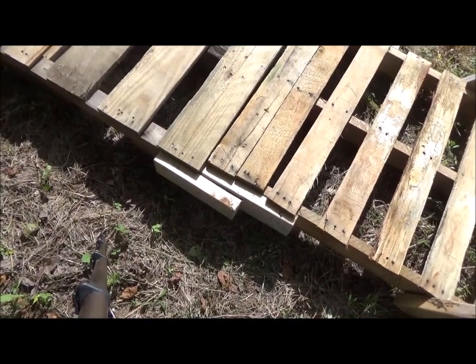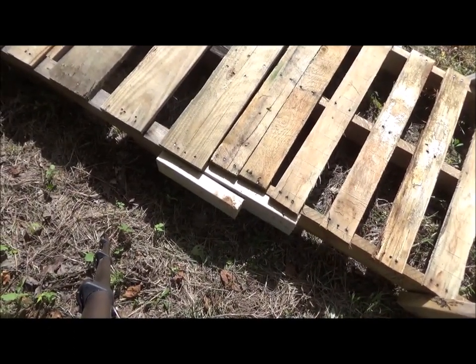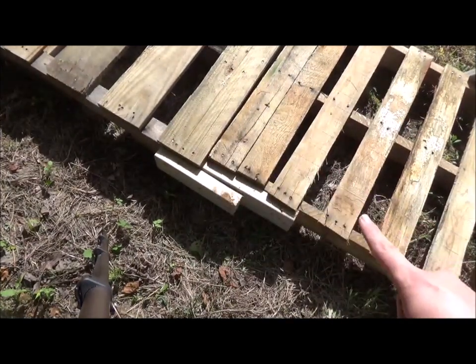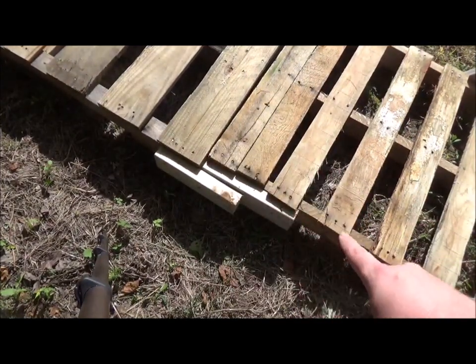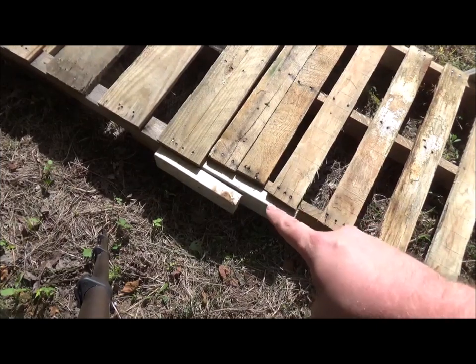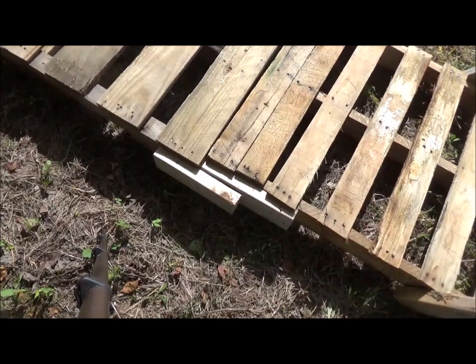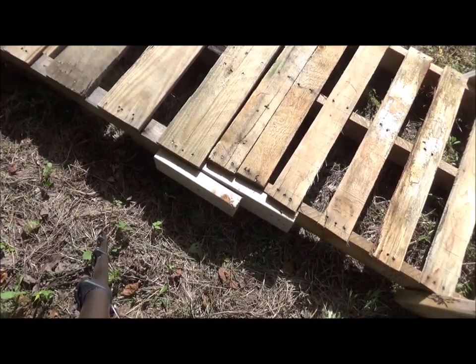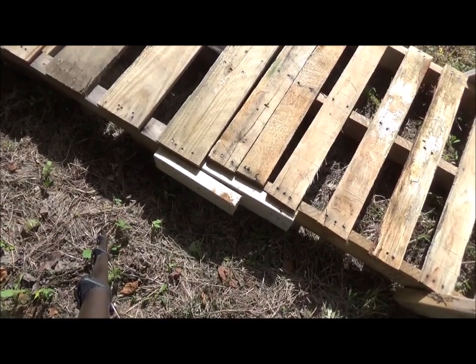A little improvised — adapt and overcome. This board is wider than this board, so I had to put in a spacer so that I could actually connect the two. Sometimes things don't go the way you plan them, you just have to make the best of them. Always remember that in life, too. Talk to y'all later.